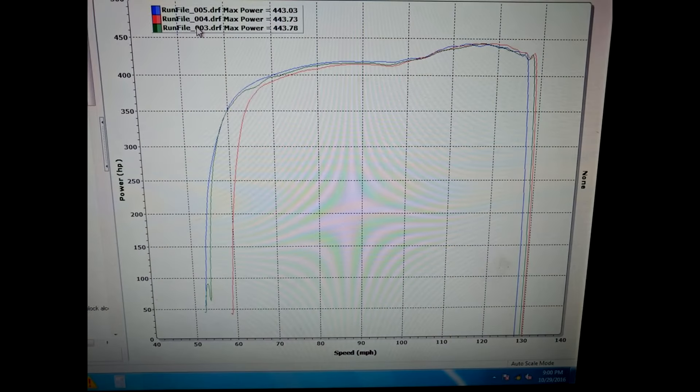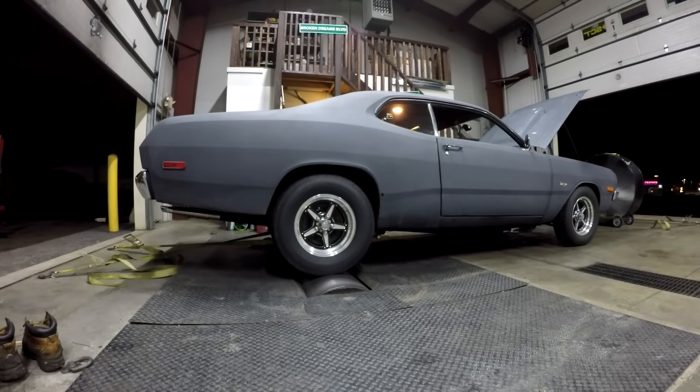I tuned it up today and got everything running great, and it's making 440 to the tire very consistently. It's awesome — about a 12.2 air-fuel and 36 to 37 degrees of timing is what it seems to really like. And here are the dyno pulls.